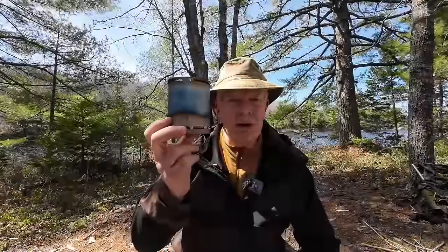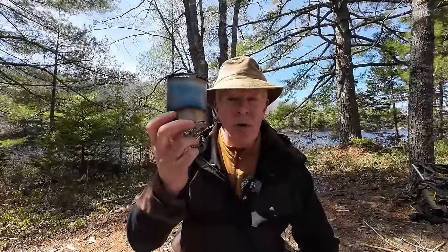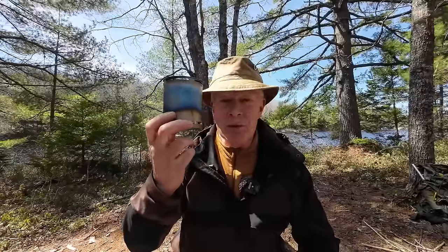This is the Lo-Fi ultralight titanium wood gas stove. I've been testing this through the fall, all through the winter, and now into the spring. I think I have enough experience to give you my thoughts on it, so if you're interested keep watching.